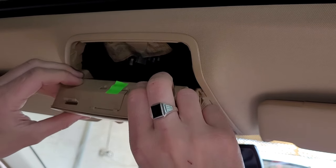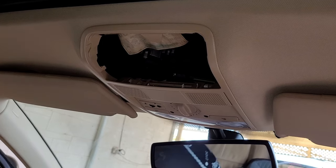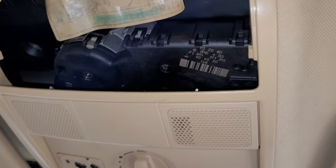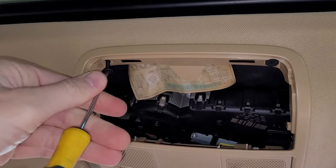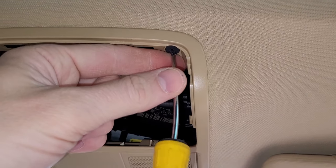Just showing you exactly the function of how that's installed. With the sunglasses case out of the way, you'll gain access to the first lot of screws. These are usually the Phillips head top style screw, but they can also be T20 or T15 as well, so they do slightly change — you're going to need all those tools on you.